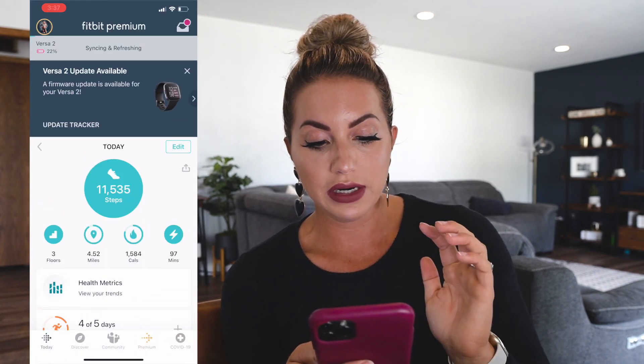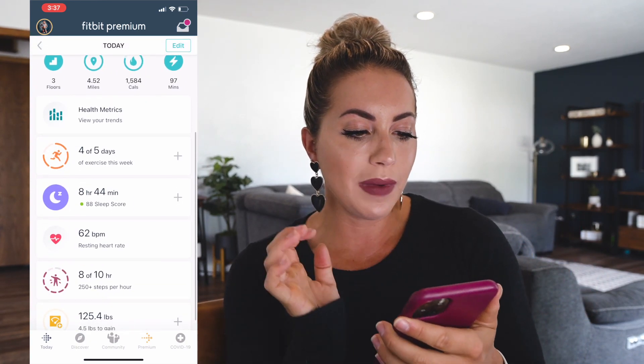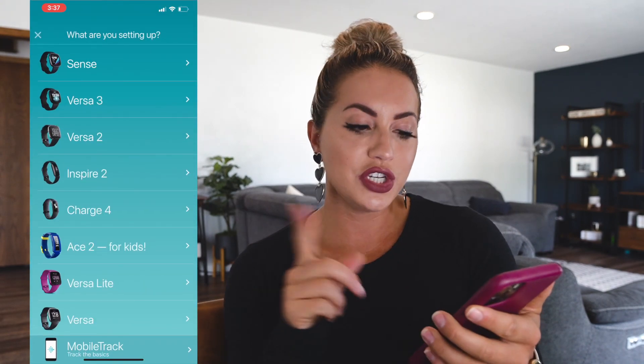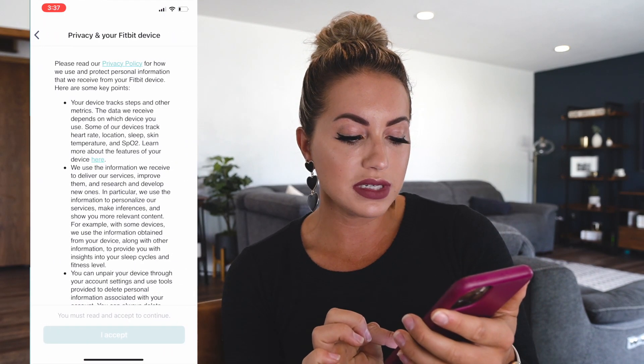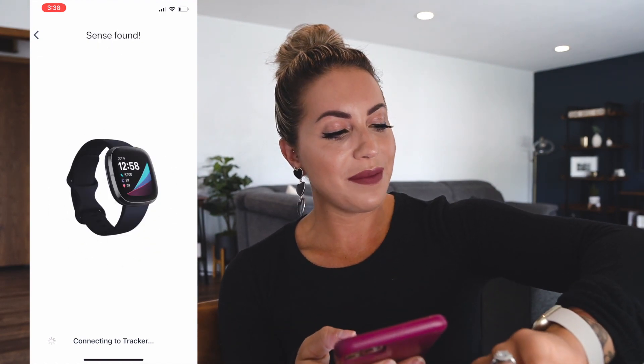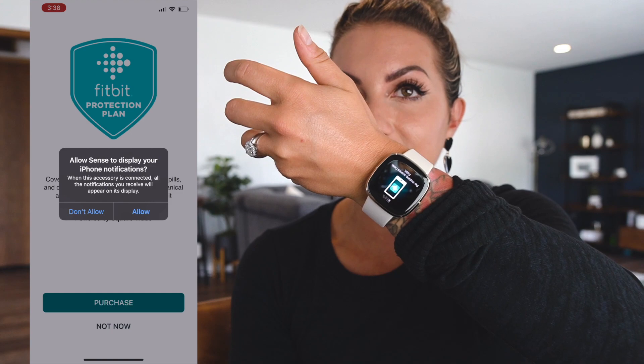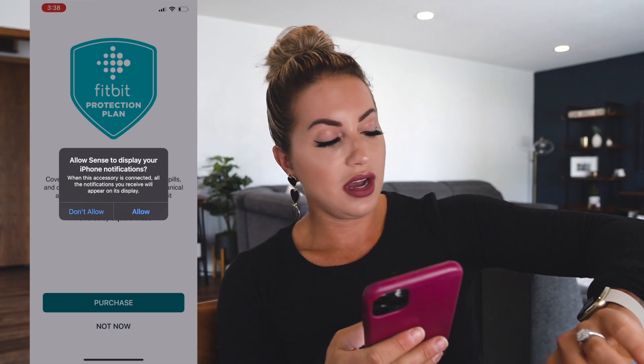I'm going to pop up a screen recording here so that you guys can see how the app looks. My Versa 2 battery is actually dying, so this worked out perfectly. I already apparently have had some updates done to the app. We're going to go to my account, set up a device, and we're switching to the Sense — accepting the terms. It came at 61% battery. The vibrations feel a little bit different. Another thing I'm noticing about the Sense is the graphics are definitely a lot better than they were on the Versa.